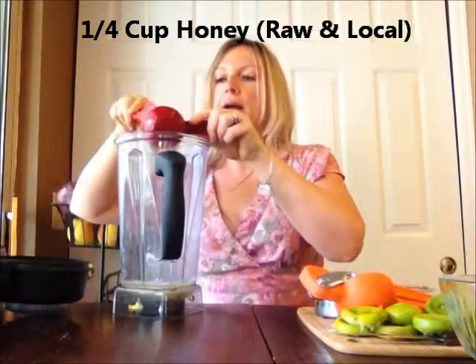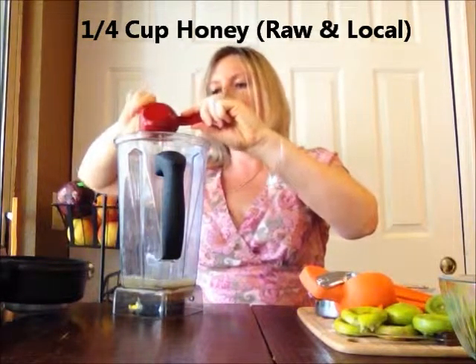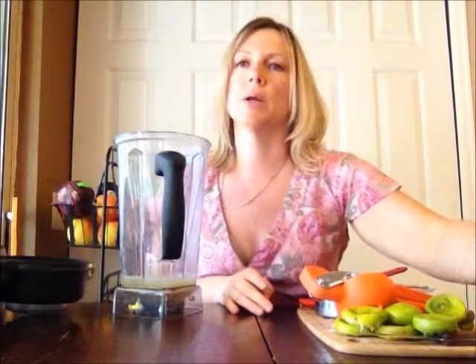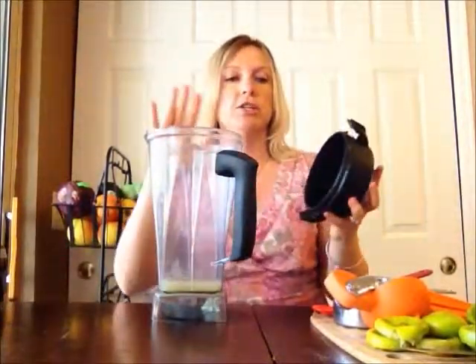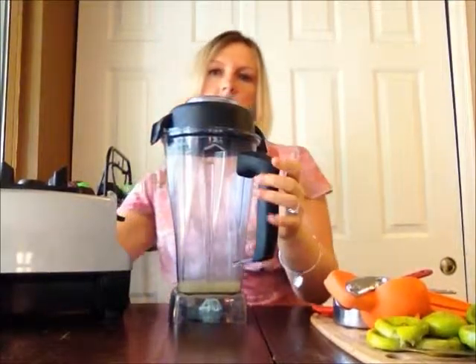You need a fourth of a cup of honey, and I have some raw local honey right here. If you can find raw local honey, that is the variety you should be trying to get. If not, try to find a raw organic. I'm going to mix just these two ingredients first because one of the hardest things is to get the honey completely blended in, so I'm just going to start it on low for just a moment.